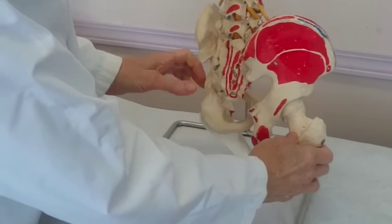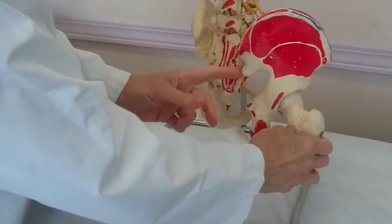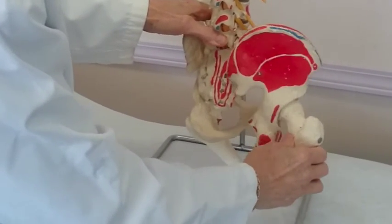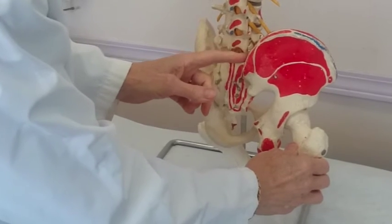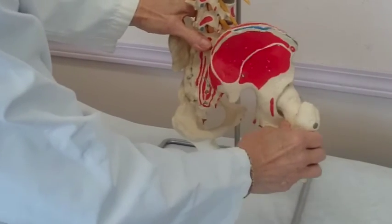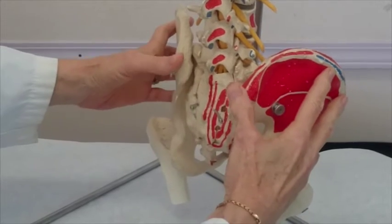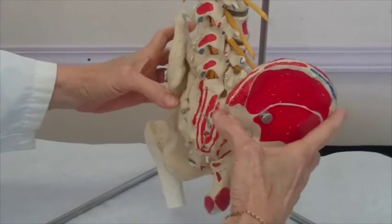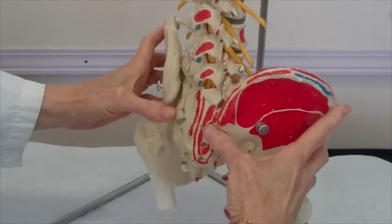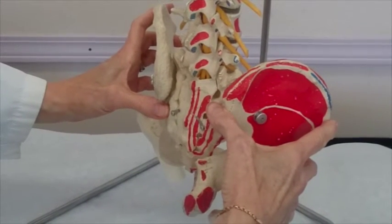This is your sacroiliac joint — this is where the ilium meets the sacrum. Every step you take moves the sacroiliac joint. It is your body's main shock absorber; it protects your spine from the shock of every step you take. If you're feeling for a sacroiliac joint, you're feeling these bulges on the bone called the posterior superior iliac spines. When one of them is higher than the other, it means that the bone has tilted forward.